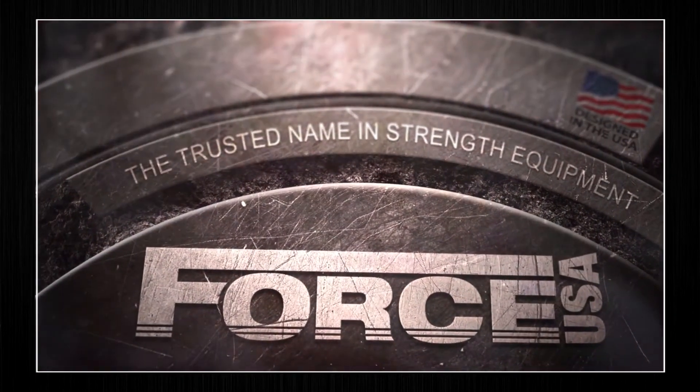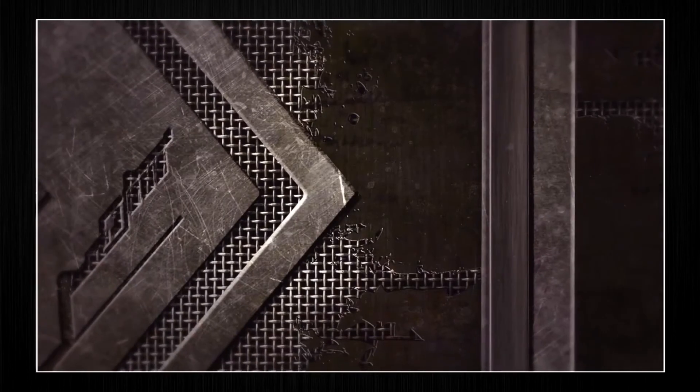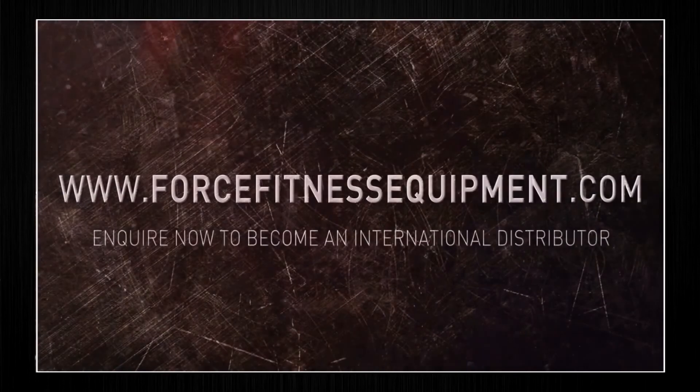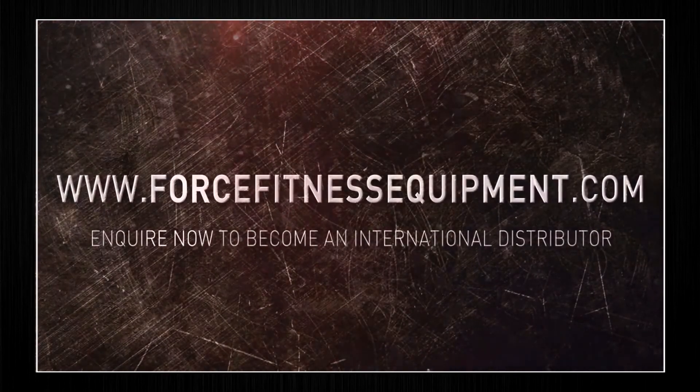Force USA — the trusted name in strength equipment. Now available at ForceFitnessEquipment.com.